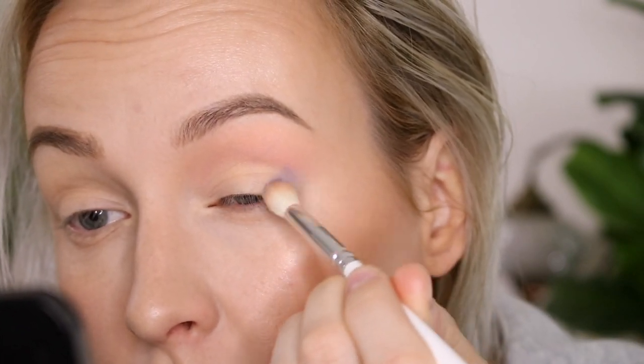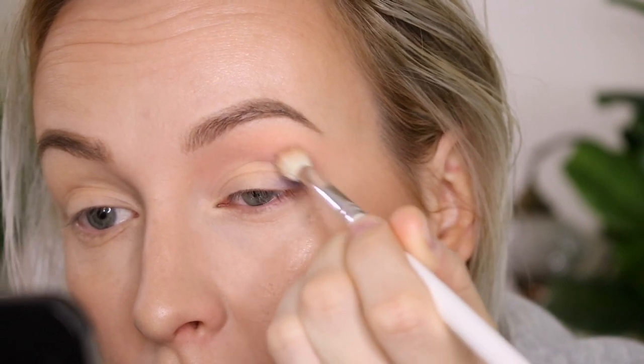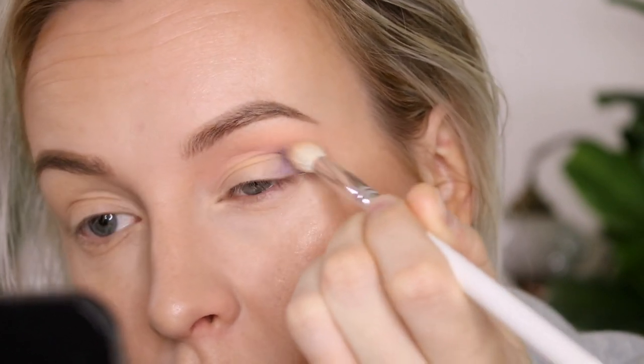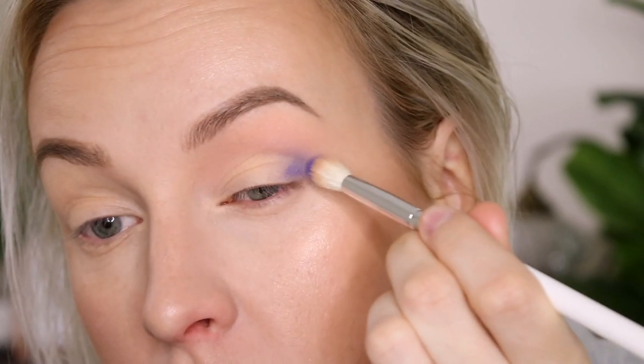Now using a fluffy blending brush to apply Blue Monday into the outer corner, because I want it to be a little bit more diffuse. I'm going to use this brush first and then switch over to a dome brush.